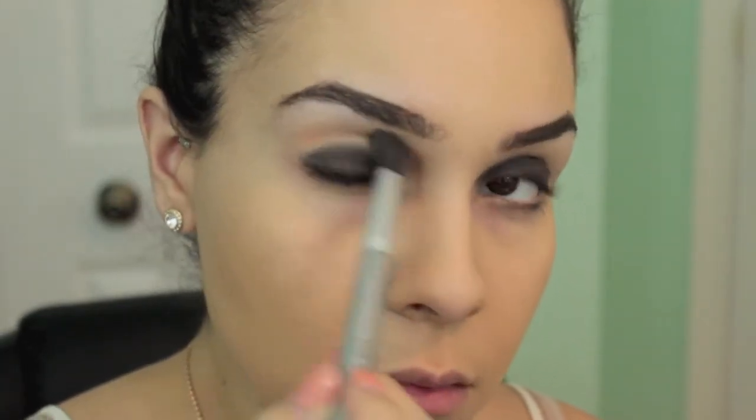I'm going in with a transition shade. This is by Makeup Geek and it's called Peach Smoothie, and I'm just using a fluffy blending brush to apply this.